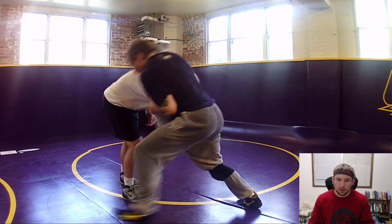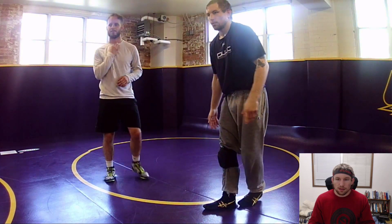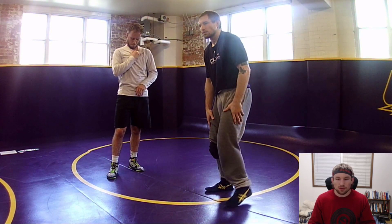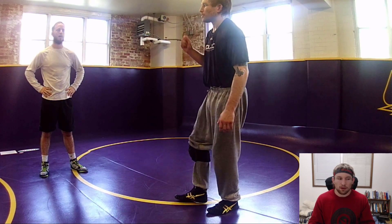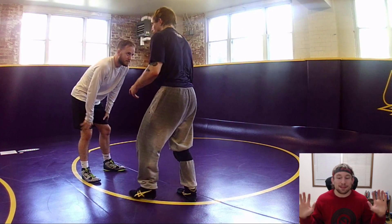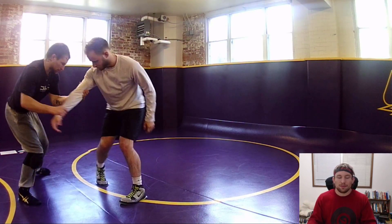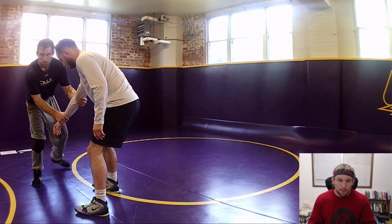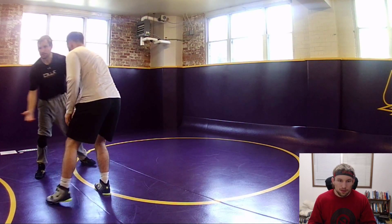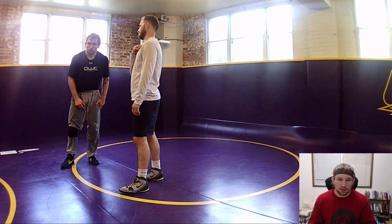Front headlock as a tie - because I kind of move him the same way. I can circle step, attack step, pull him down and push him. So front headlock is kind of a tie. Roper said he liked it, which is anytime he says he likes anything, I am good with it.